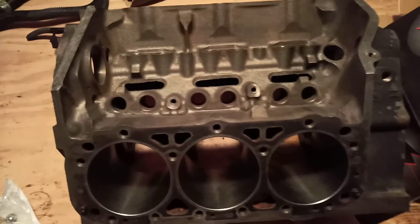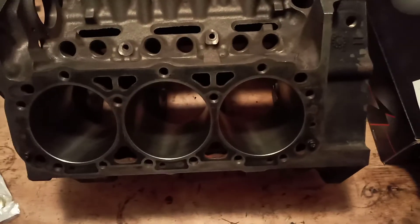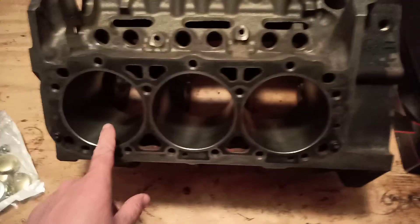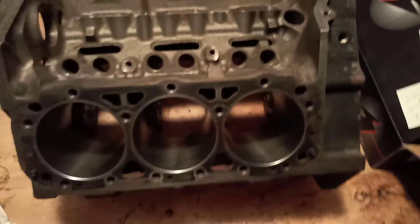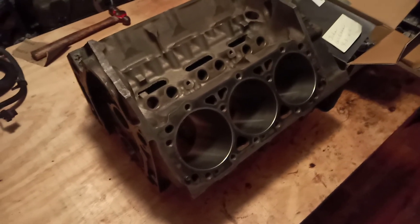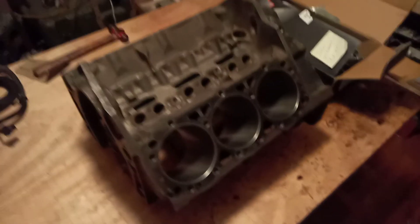So we're about to get started on this rebuild — I just want to show you what you can expect when you get a block back from the machine shop. As far as the clearance on these pistons, I produced another video talking about how to determine the piston-to-wall clearance for a marine engine, so I'll refer you to go back and look at that video for how these were determined. And that's about it — this block's ready to go. This is part two; part three will show the block cleaned with all the plugs in and ready to receive the crankshaft. Thanks for watching.